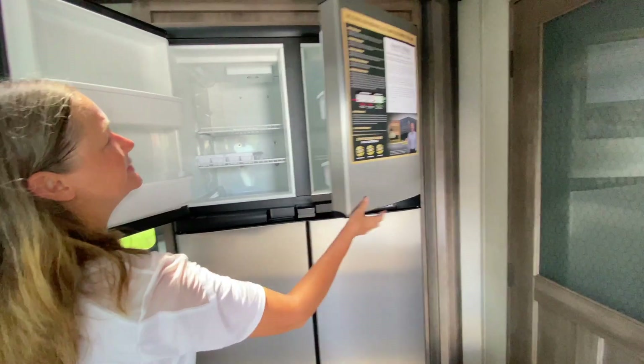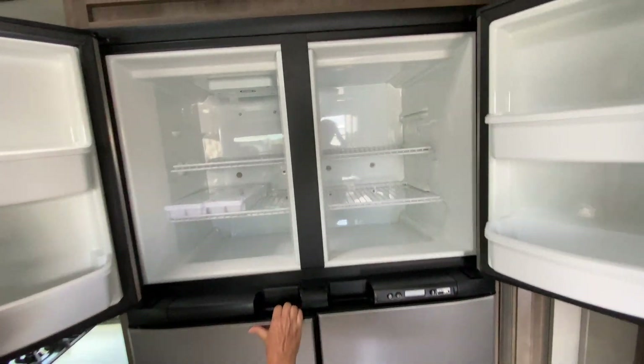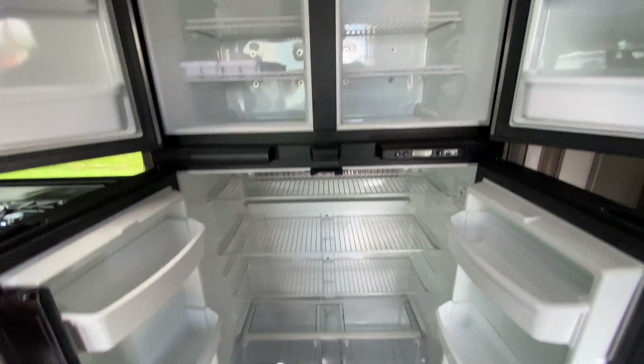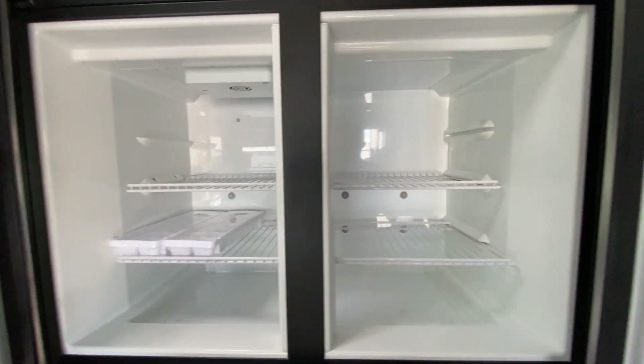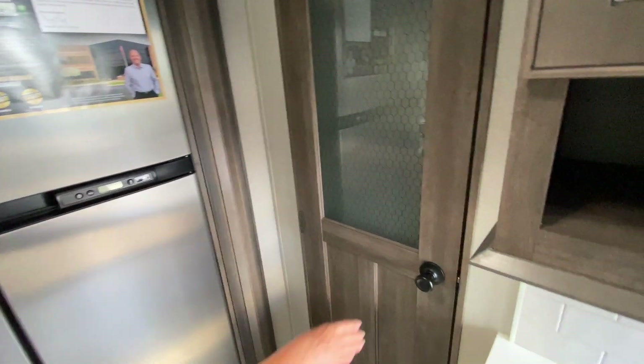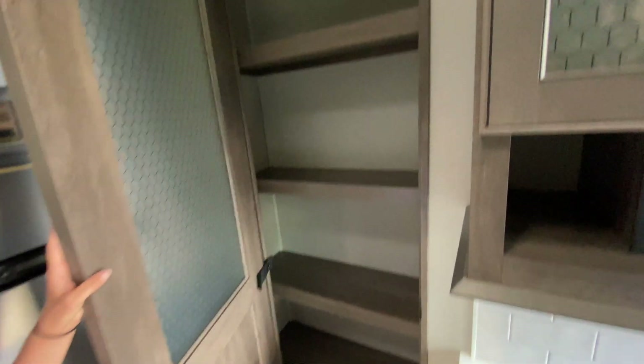Look at this refrigerator-freezer — side by side. Isn't that nice? Full-timer's dream right there. And you've got a storage pantry too — look at this, it's absolutely huge.